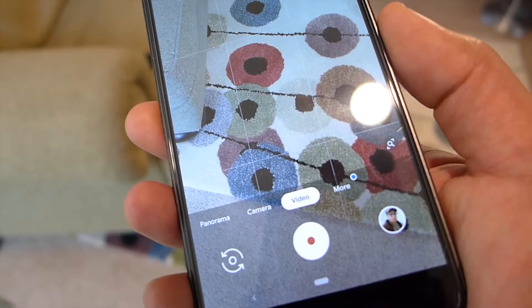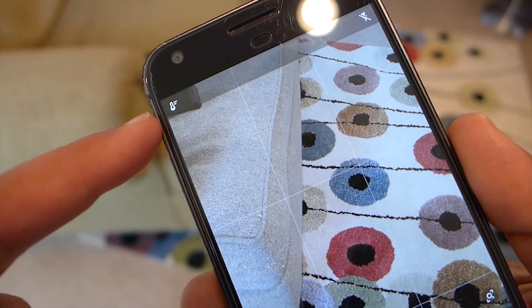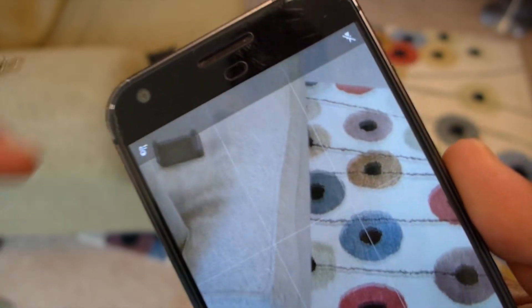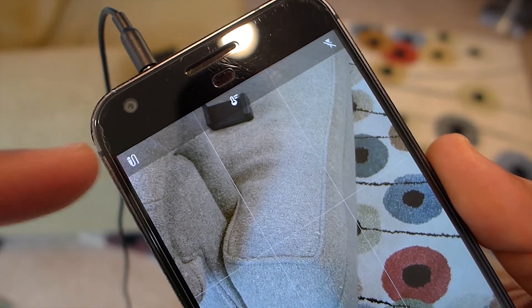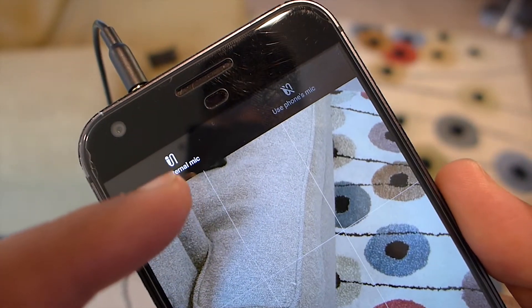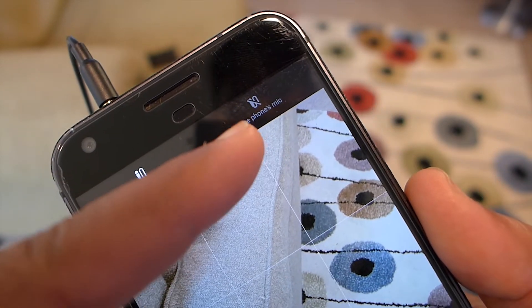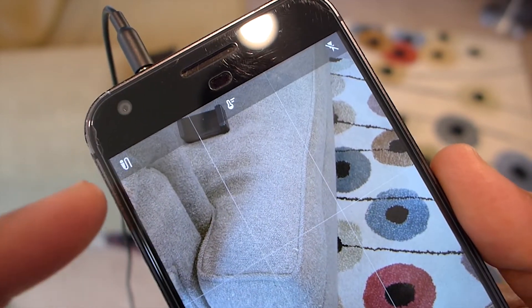Here I have the 6.1 version of the Google Camera app, and at the top you can see the color balance. Now if I plug my microphone in, you'll see something happen — look at that, it totally changed. If I click it, it gives you the option of using external mic or phone mic. Select external mic, plug it in, and you're good to go.